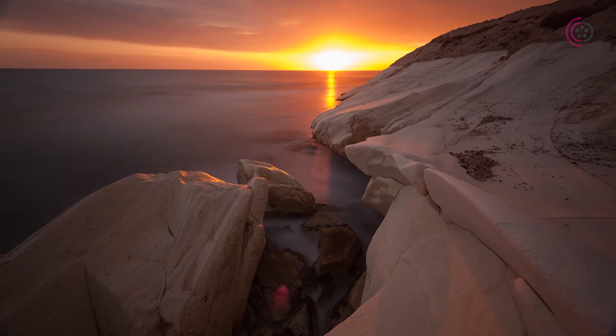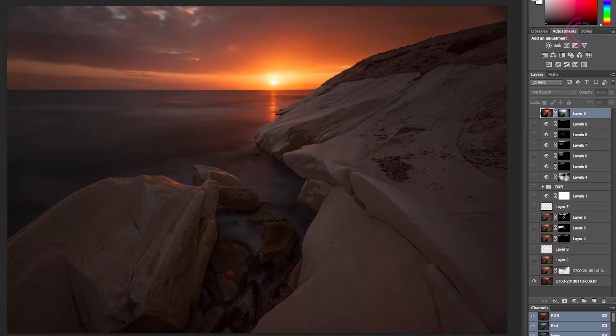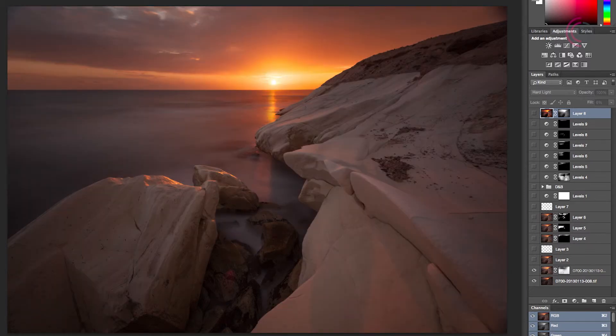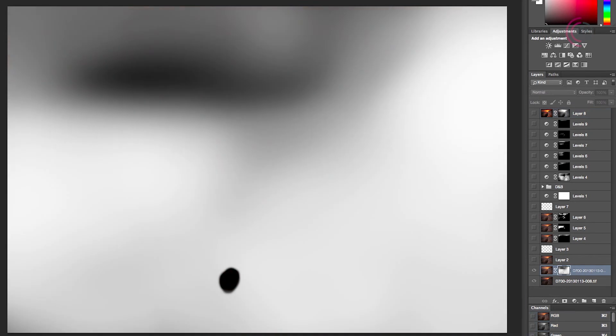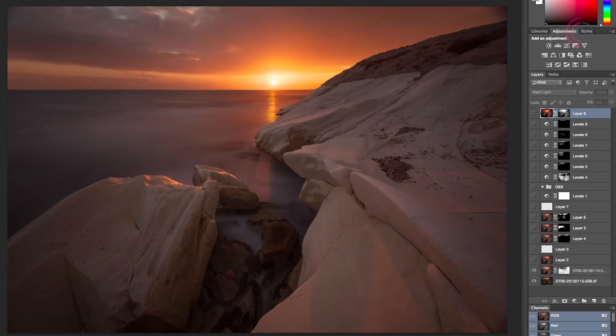Now let's move on to Photoshop. Here we can see the finished project and I'm going to go over every layer and show you what's going on. Let's turn off all the layers and start from the bottom. Our shots are at the bottom of the layer list. The first step was to blend them together using the best parts from each photo. As we can see from the layer mask, the underexposed photo was used only in the sun area and at the bottom to minimize the sun flare, while other areas are covered by the overexposed frame. This way we minimize noise in the shadows.